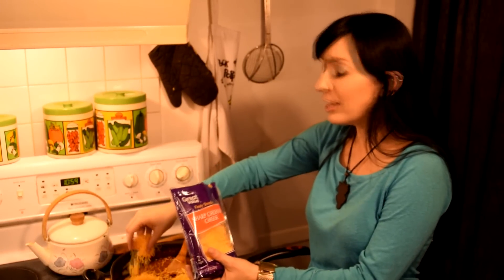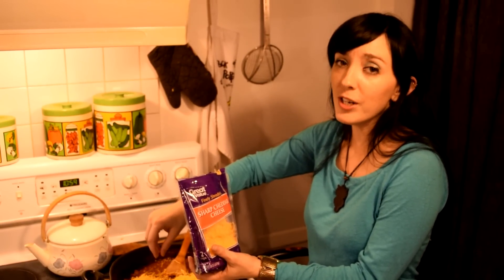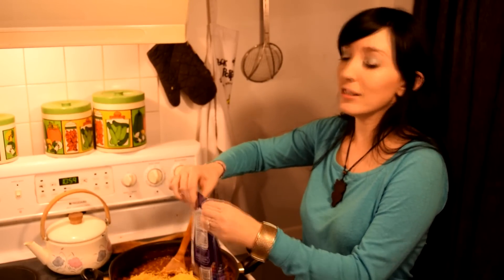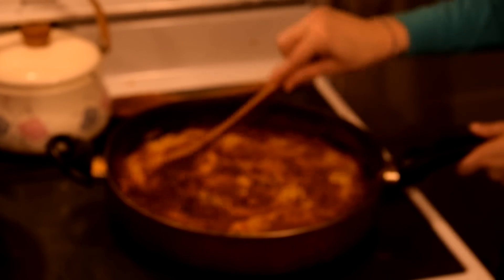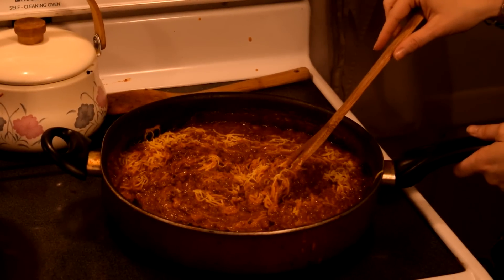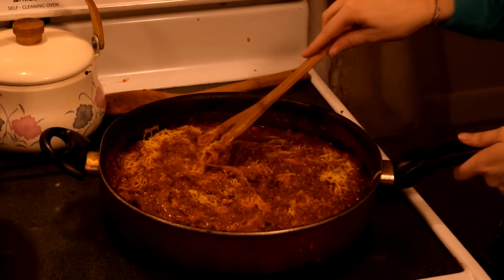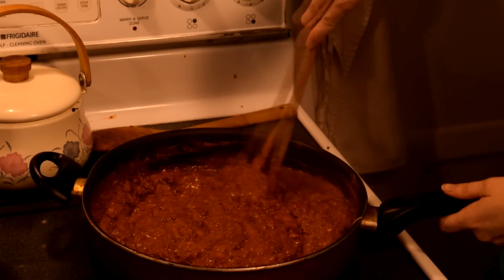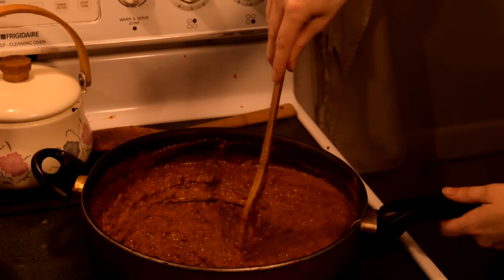The recipe calls for two pounds of cheese and tells you to put in half of the two pounds of cheese — and then it doesn't tell you what to do with the rest. That's insane. It calls for two pounds of cheese and then tells you to use half. So, what you've really got is: buy two pounds of cheese and only use half — which means one pound of cheese.